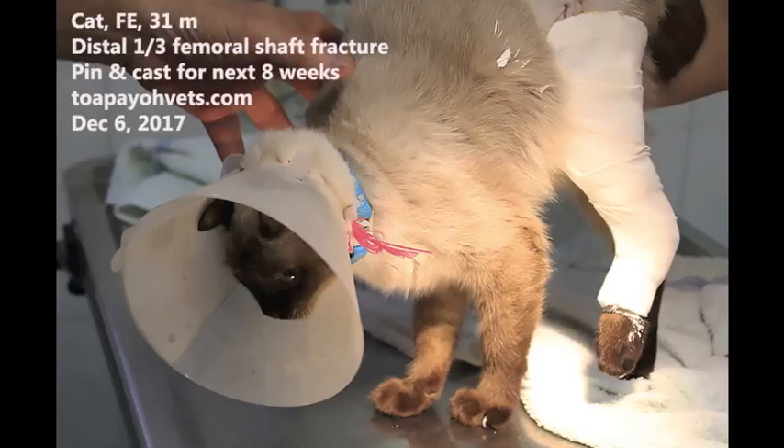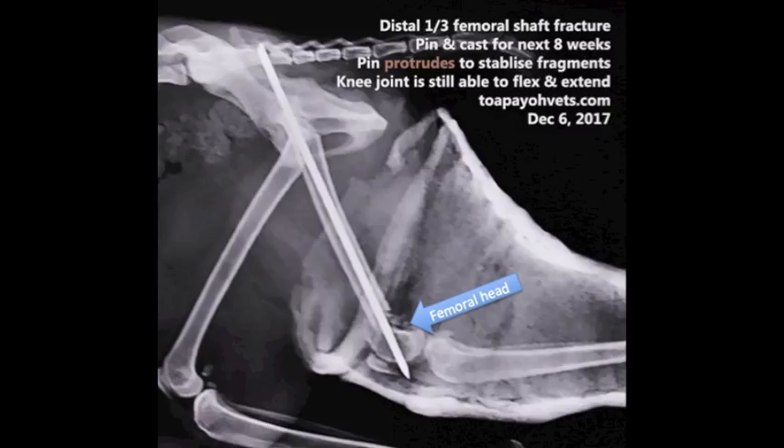Day 5, Surgery. Distal one-third femoral shaft fracture. A pin and plaster of Paris is placed and will be kept on for the next 8 weeks. The pin unites the fractured fragments and protrudes to stabilize the fragments. The knee joint is still able to flex and extend. The cast was placed as the fracture is too close to the femoral head, so pinning alone is insufficient to stabilize it.